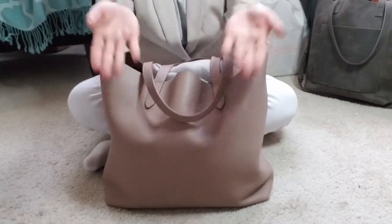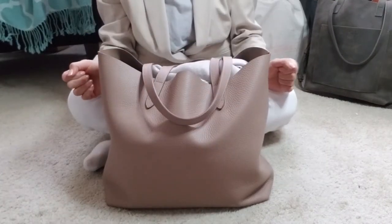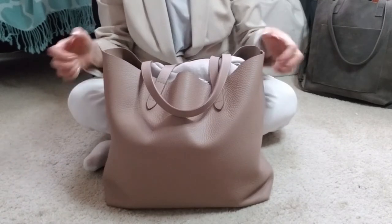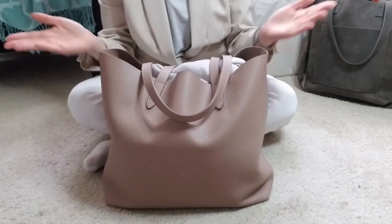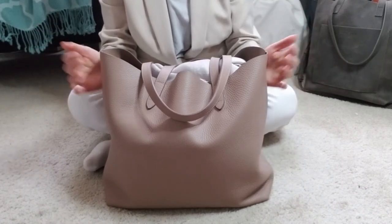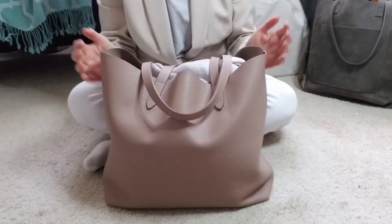Hello everybody! Thank you so much for joining me on my channel. My name is Sho, and today I have a little bit of a what's-in-my-work-tote slash update slash review for the Kiana Structured Tote Bag.